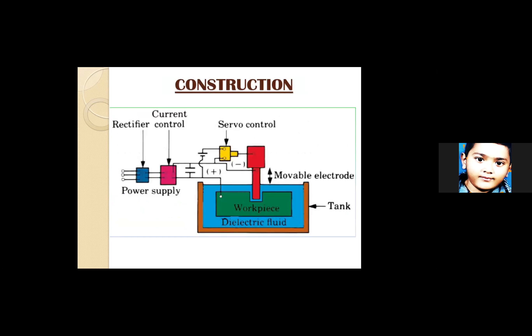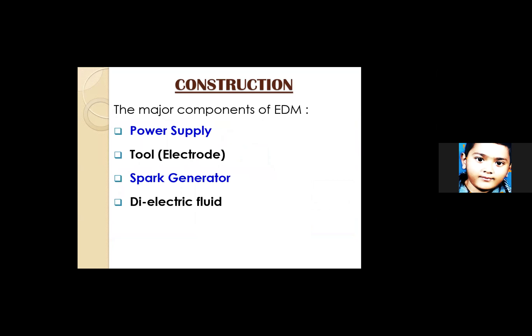In the construction of the EDM machine, the red component is the movable electrode or tool, and the workpiece is the conductive material which is submerged. The blue part is the dielectric fluid — it must remain submerged. The power supply is a rectifier unit. The main components are the power supply unit, tool electrode, spark generator, and dielectric fluid.